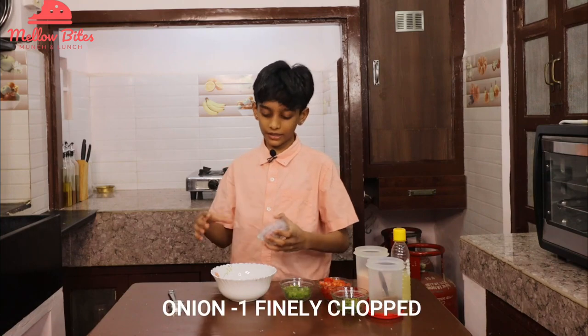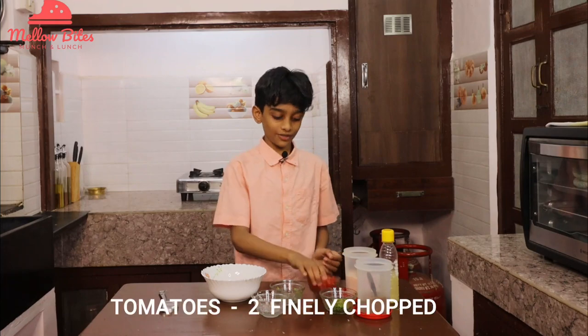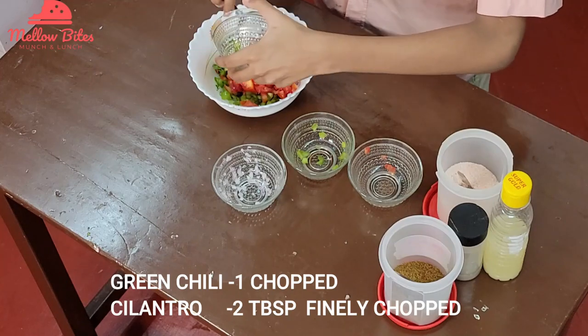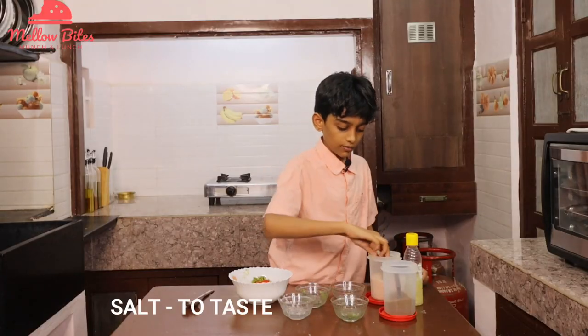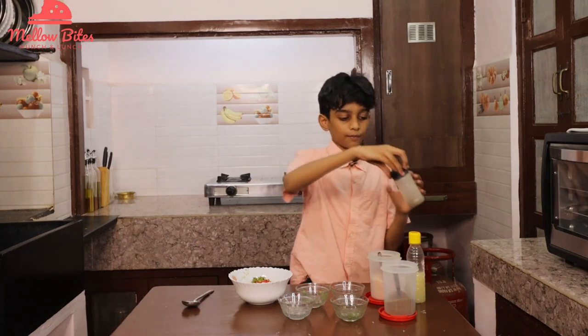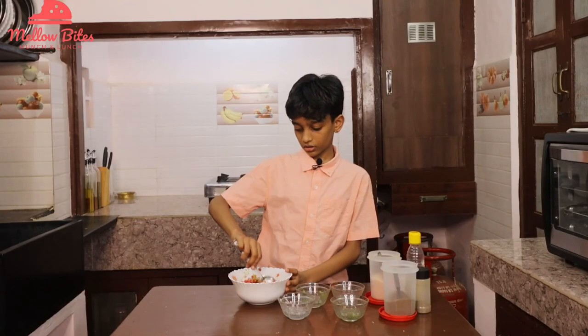Now let's see how to make a tasty salsa. Add one chopped onion, half a capsicum, two chopped tomatoes, one chili, and some cilantro. Add spices: a quarter teaspoon of cumin powder, some salt, a teaspoon of lemon juice, and pepper. Give it a nice mix. You can also put it in the fridge for a nicer taste. Mexican salsa is ready!